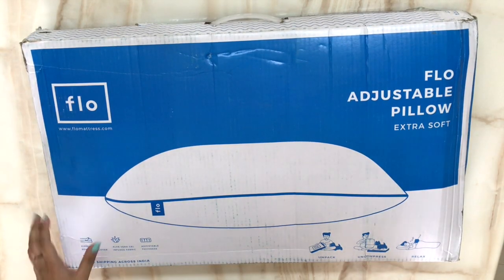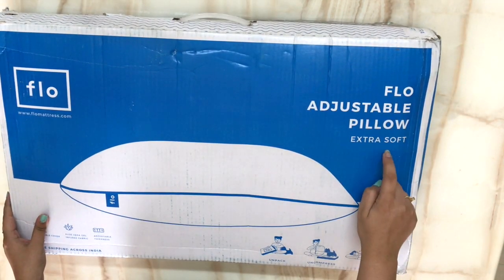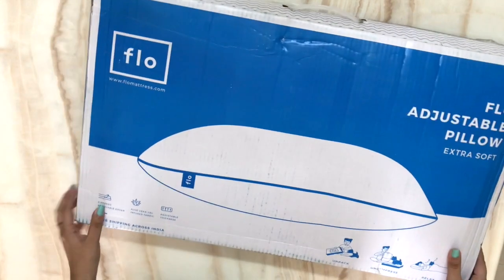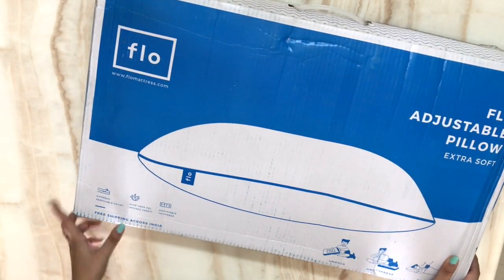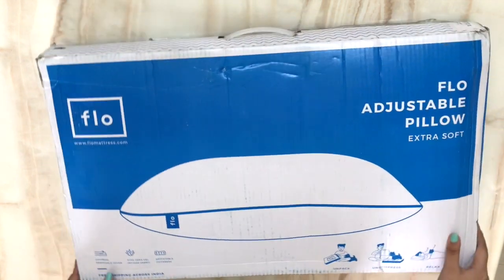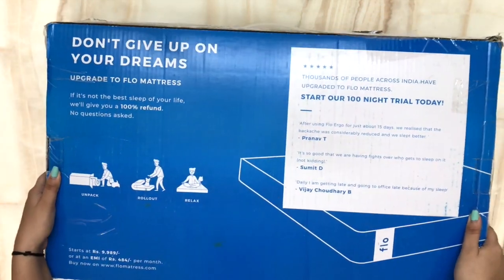Now I will show you a close-up. I have already done the unboxing because I wanted to show you how it looks. First, I will show you the extra soft one that I am using. This is aloe vera infused and proudly made in India — Flow mattress is an Indian brand. The packaging comes from the outer cover. This is the extra support.